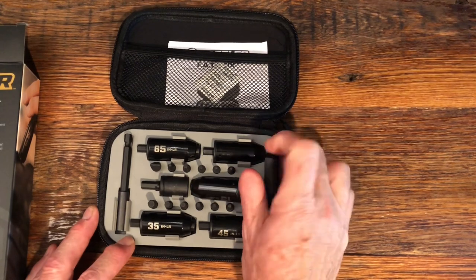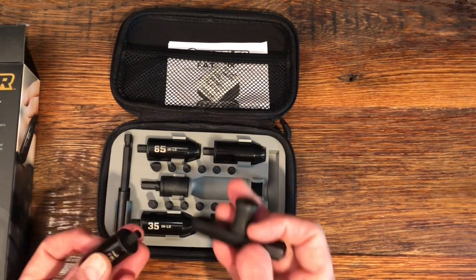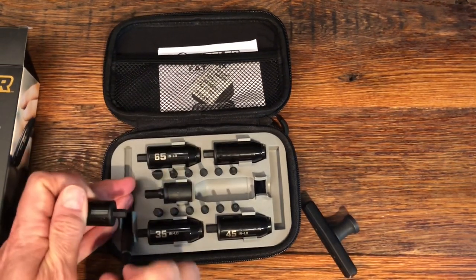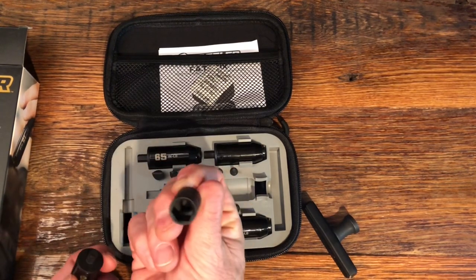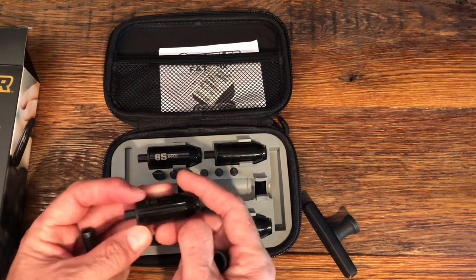You get 12 bits and you get a handle. You also get two extensions. This one is preset to a half inch.